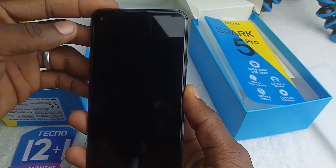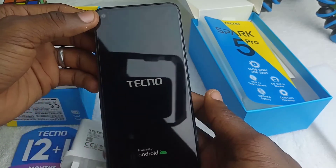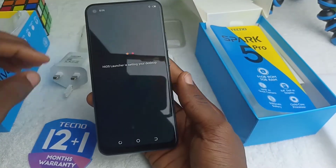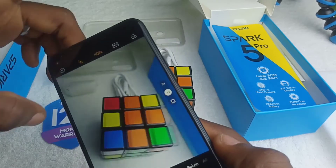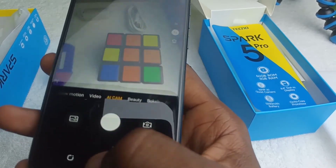Let's power it on. The settings and configuration of this phone can be done within 5 minutes. The front-facing camera is 8 megapixels, which is not bad for selfies, and the rear camera being 16 megapixels gives a nice shot, just as you can see on the screen.